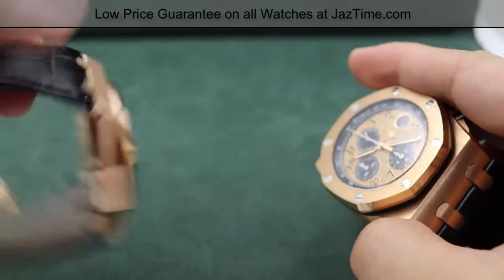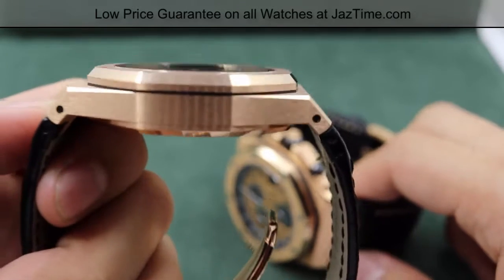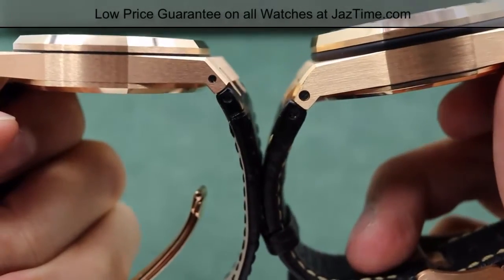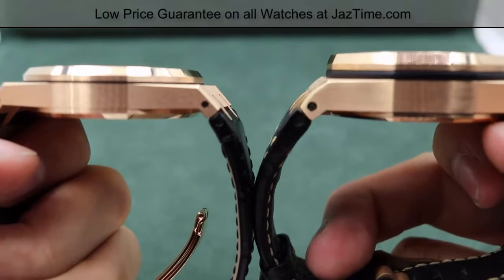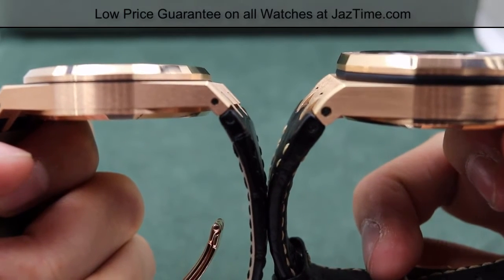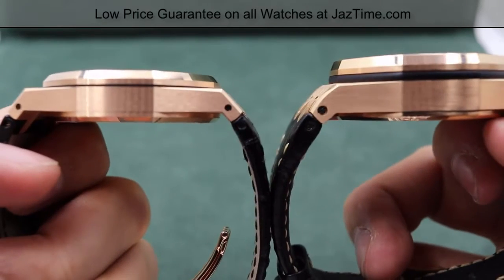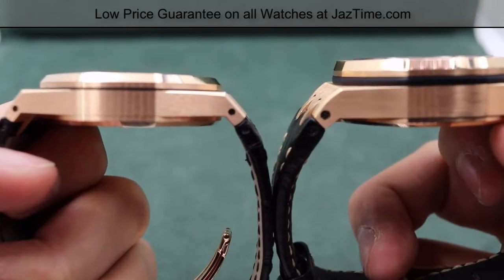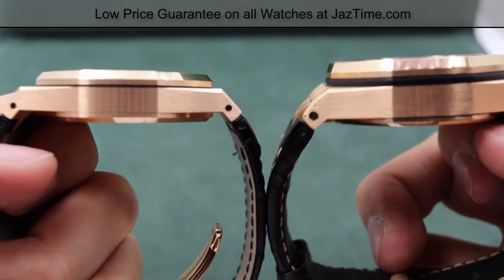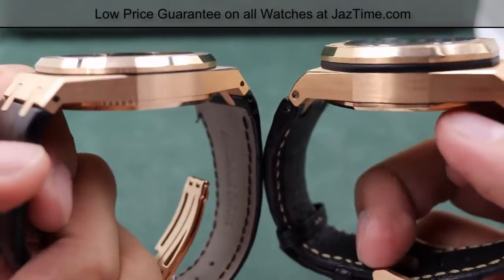Let me go ahead and turn that over for you. With the regular chronograph, you can see it has a very nice low profile — this is actually 10.88 millimeters thick. The Offshore chronograph is a bit larger, being at 14.19 millimeters thick, so it has a much higher profile. That's definitely something you want to keep in mind if you wear clothing with lots of cuffs, such as suits.